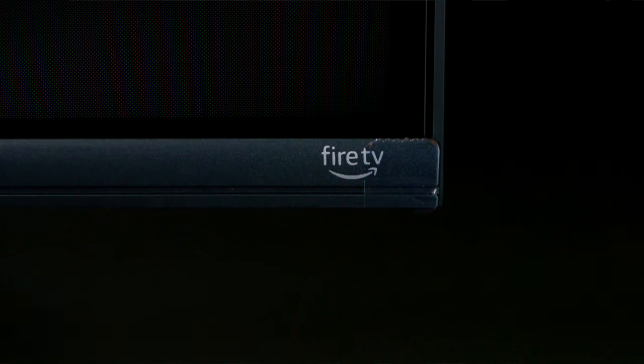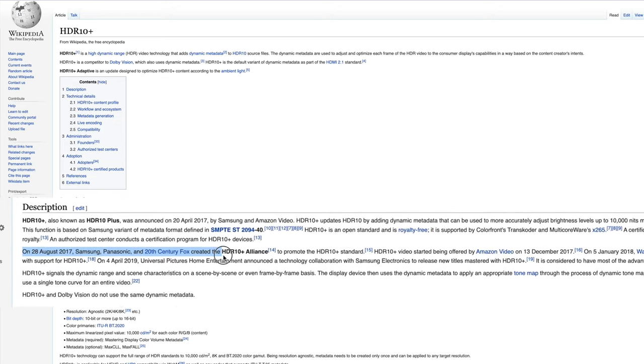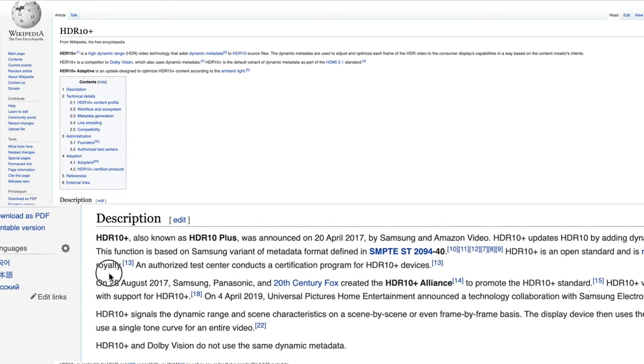There's a Fire TV logo in the corner, and it supports Dolby Vision HDR, HDR10, and HDR10+. HDR10+ is really backed by Samsung and Panasonic, so a lot of manufacturers don't include it, but Hisense is supporting that here.